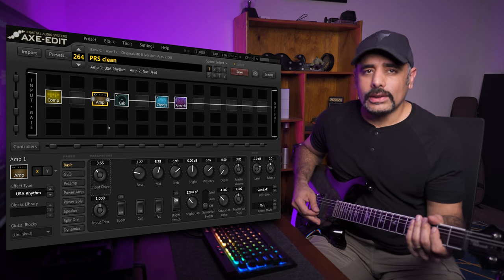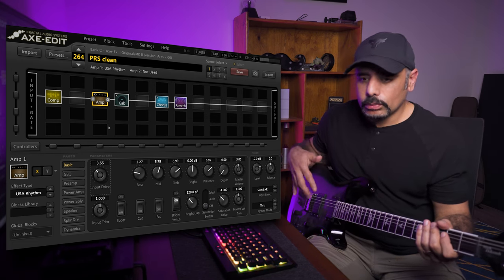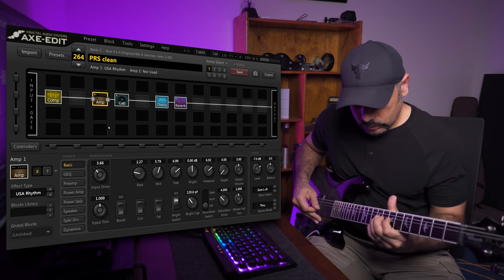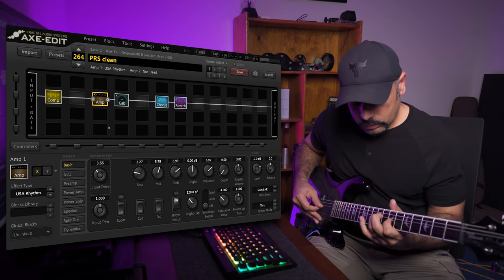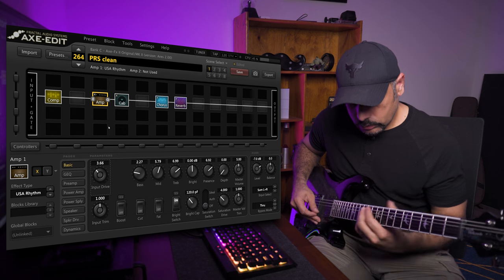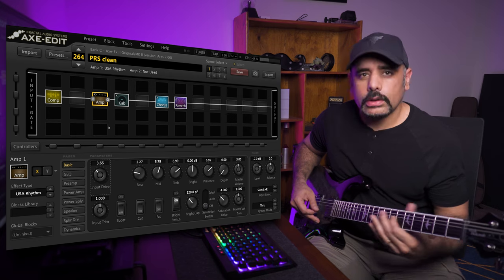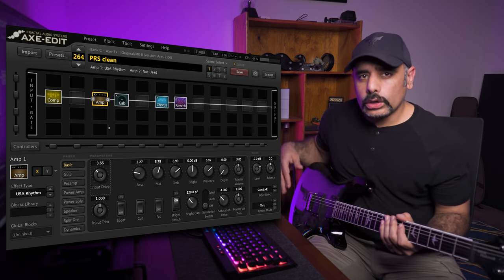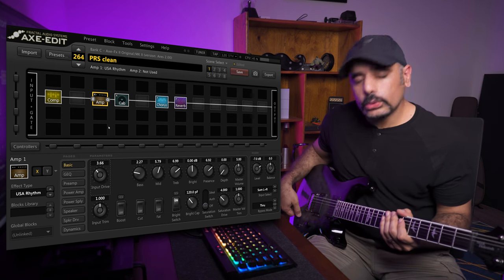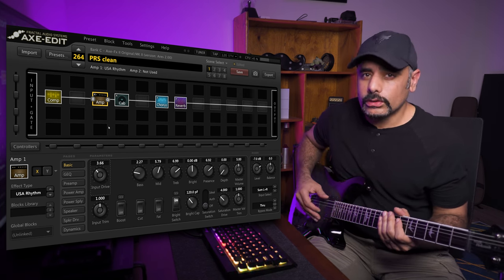That's a beautiful tone — I love it, sounds really cool. Switching to the middle pickup now — both pickups combined — you can hear how the character changes. And now pulling the tone knob to engage the coil tap mode, which splits the humbuckers into single coils. That sounds really cool as well.